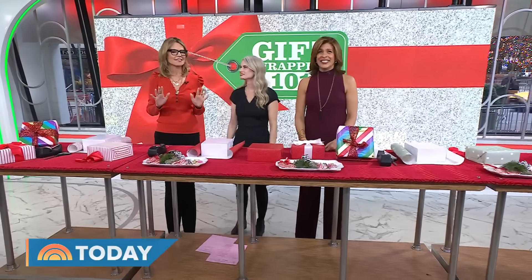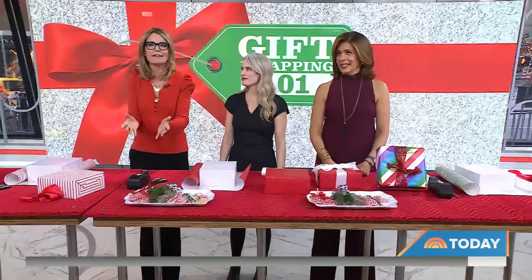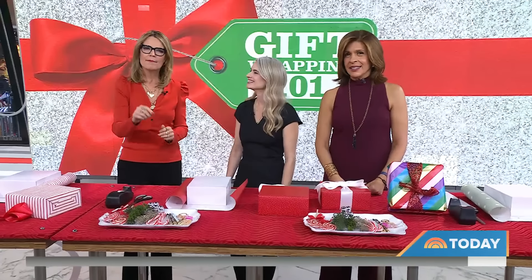Welcome back. Does this scenario sound eerily familiar? You've tackled your holiday shopping list — you crushed it. The gifts are piled up just waiting to be wrapped. So you get out your supplies and you start cutting, taping away, only for your gifts to look like this.